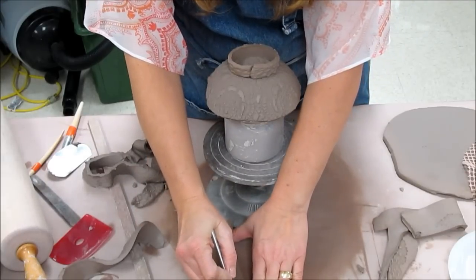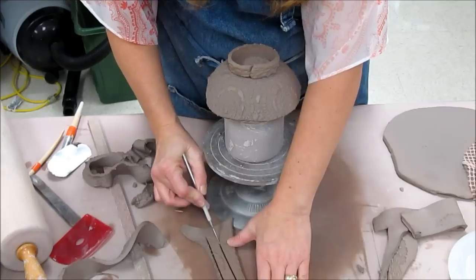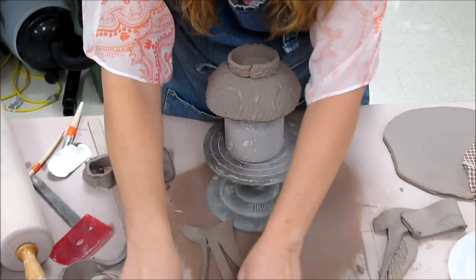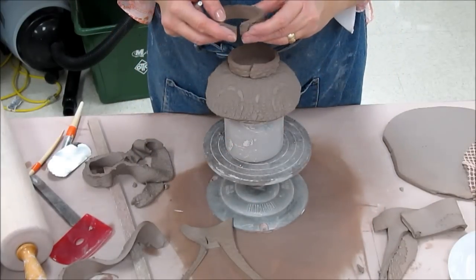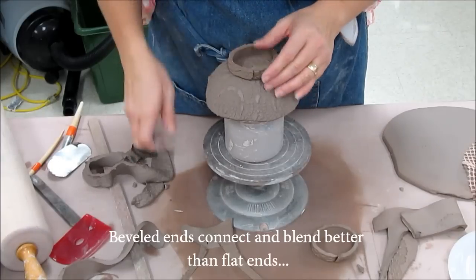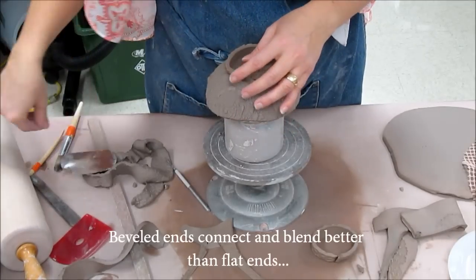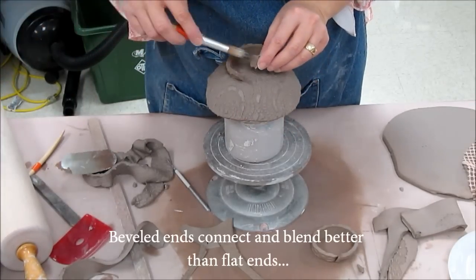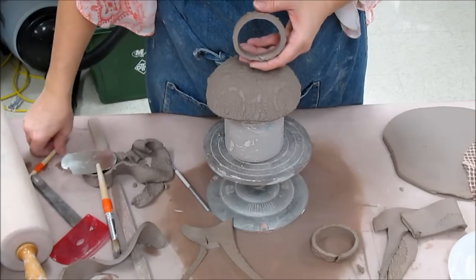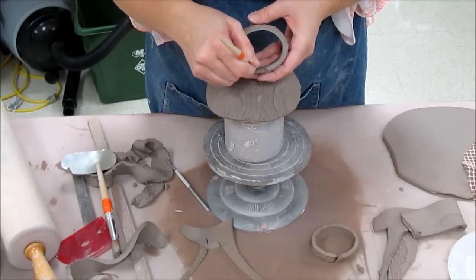I'll make a nice thin strip and bevel the ends. That looks a little more sturdy. Now I'm going to connect the ends by scoring, add a little bit of slip, and press them together — just like on the cup — then blend together the inside of the join.